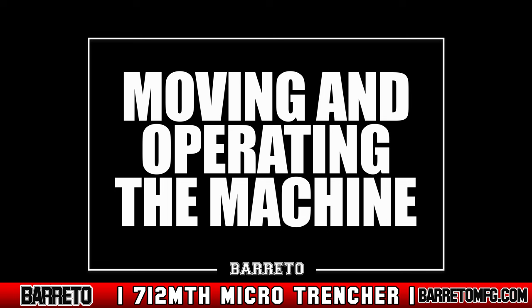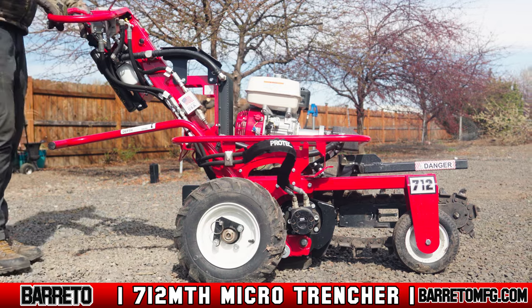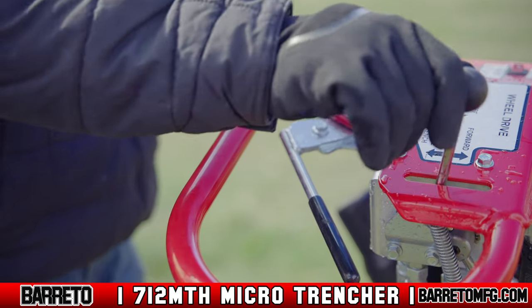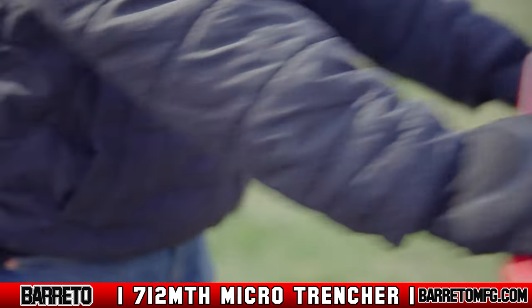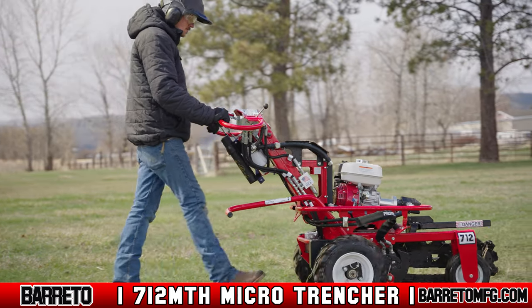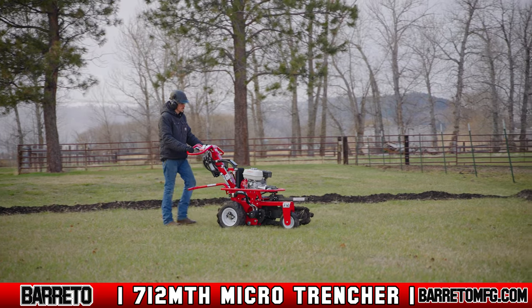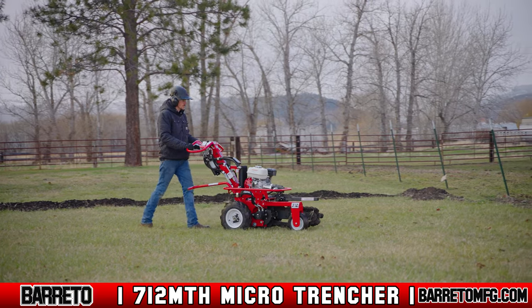Moving and operating the machine. Once unloaded, raise the digging chain boom. Direct the trencher with the wheel direction control and engage the wheel drive. The wheel drive gauge lever must be engaged and held to move the trencher. Adjust to a safe speed and navigate to the trenching location. If you're a novice trencher, drive at half speed.